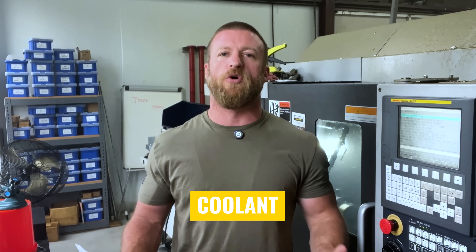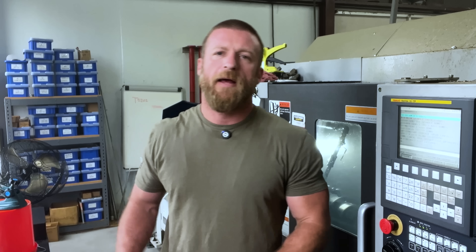The first section we're going to cover is coolant. A lot of people say, as long as there's a little bit of coolant or oil dribbling on it, we'll be good. Sometimes that might be true, but for the most part, that is bad advice.